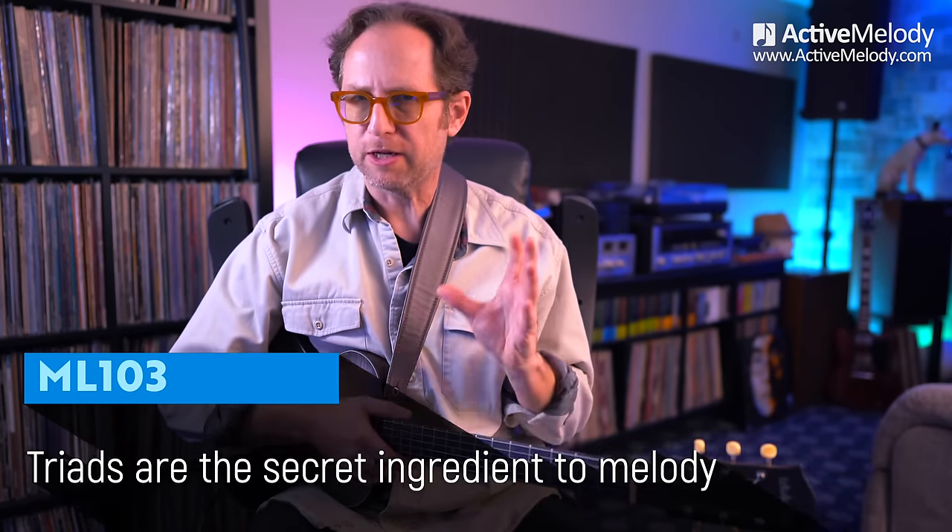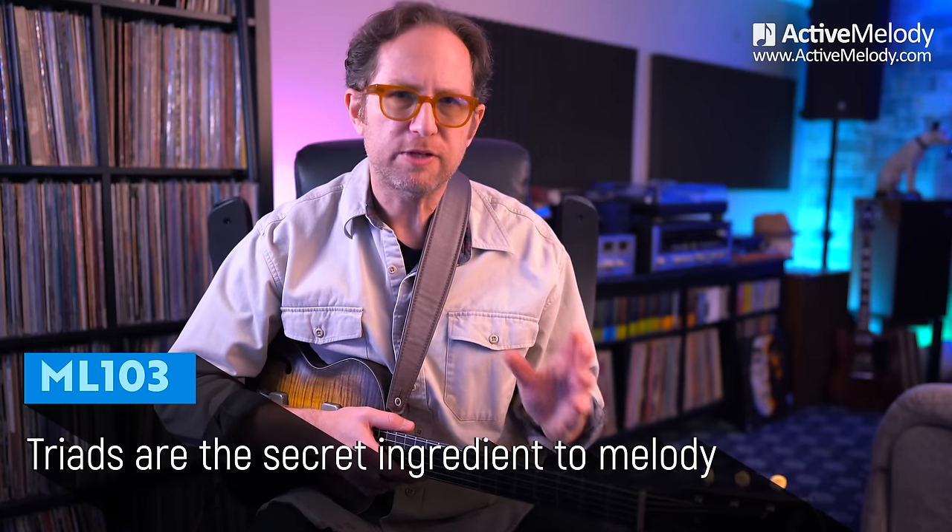This is going to be a short video, a little micro lesson, but it's something that you can take away and start applying to your playing right away. This is something I went over with my son last night, and he's learning to play guitar, and he was able to start using it right away, and it really enhanced his playing, and I think it will for you too.